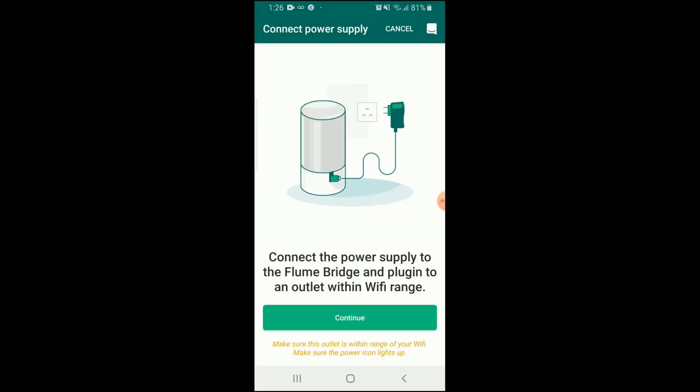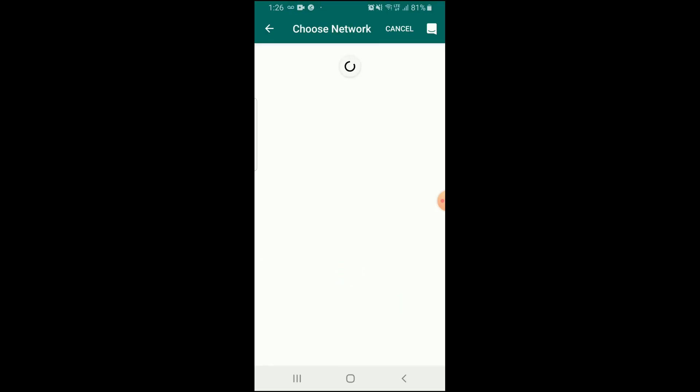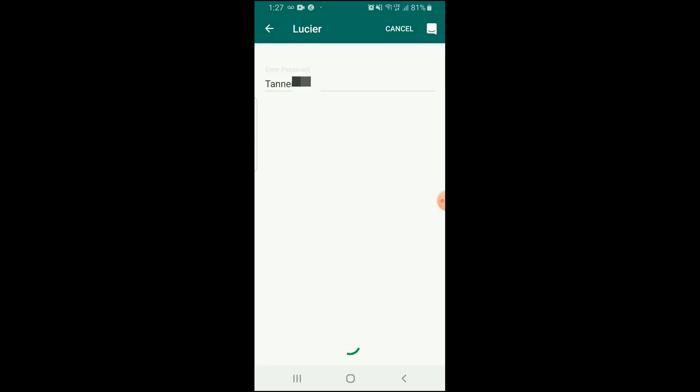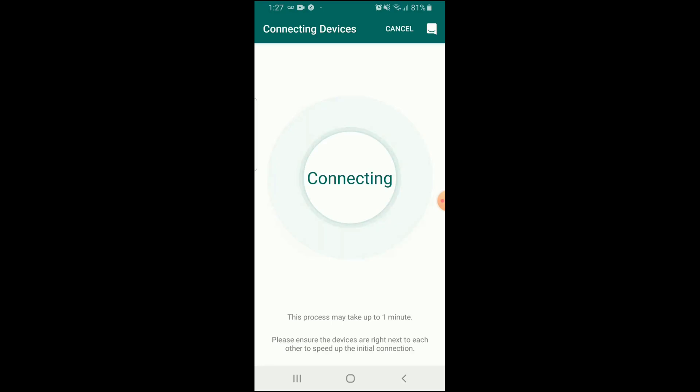Success! We've done that part already. When you need to, hold the button on the bottom of the bridge until it's flashing. Then select your Wi-Fi network and type in the password for the Wi-Fi network. Boom — connected.